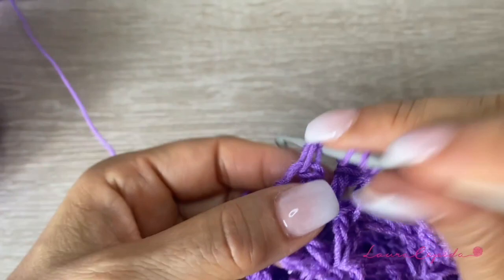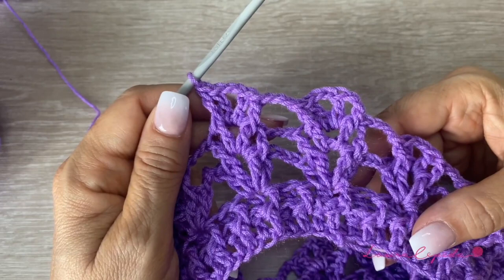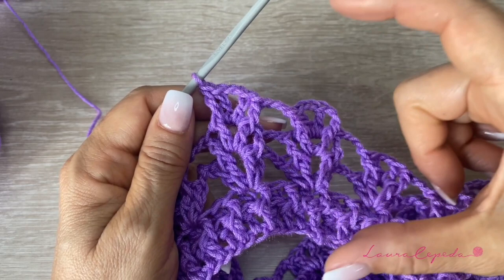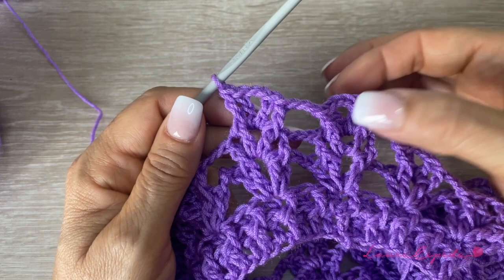We are going to continue for several rows until we get the length of the poncho that we want. Remember that at the end, we are going to make a kind of leaves or pineapples, so please take that into account and don't use too much material in this part. Maybe 200 grams in this part and 100 grams for the edge. So please take that into account, and for now, let's continue making more rows like this. See you when you have the length of the poncho that you want, but remember the edge.